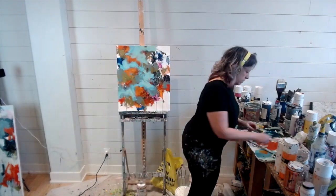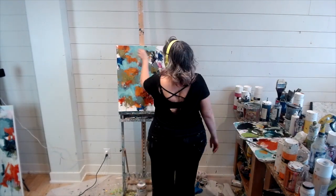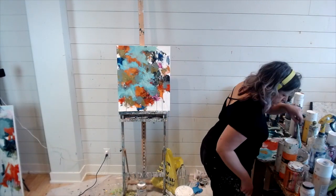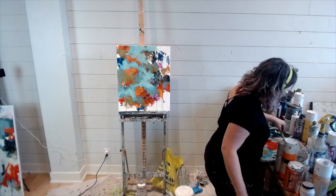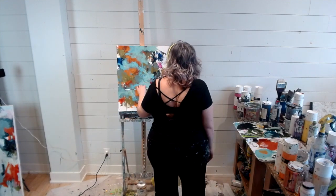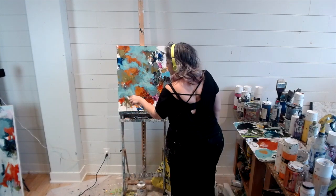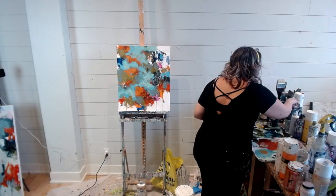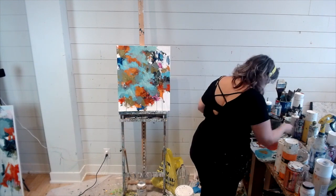Here I'm adding layers, adding different colors, trying to capture composition but also trying to make my eye move around the canvas. The best way I know how to get my eye to continuously move around the canvas is using value.